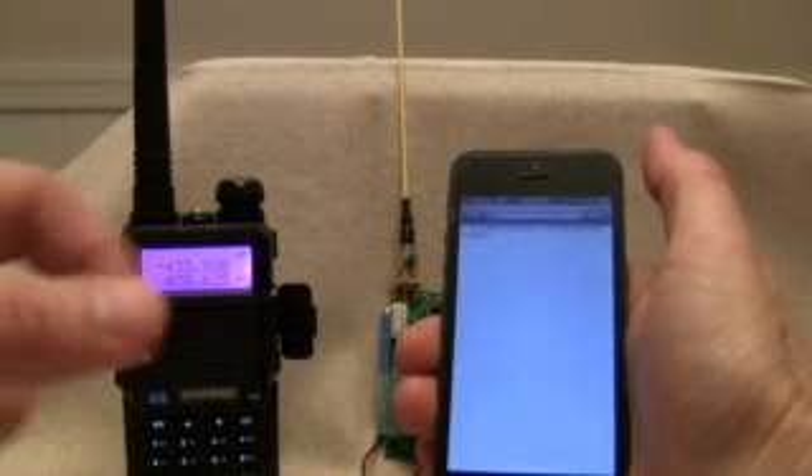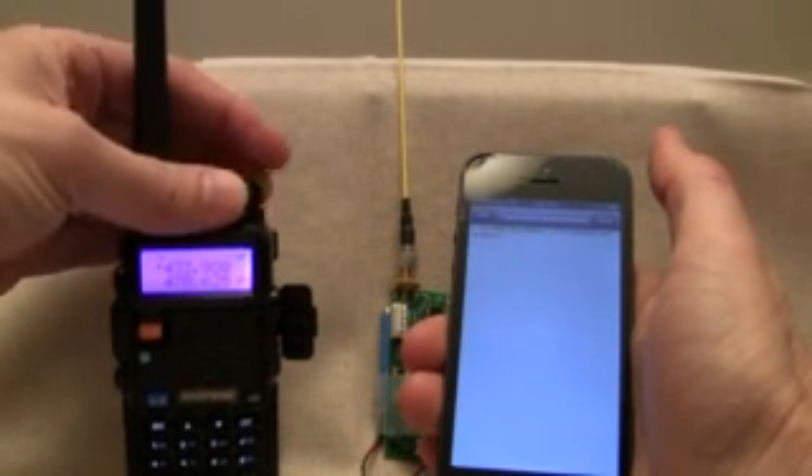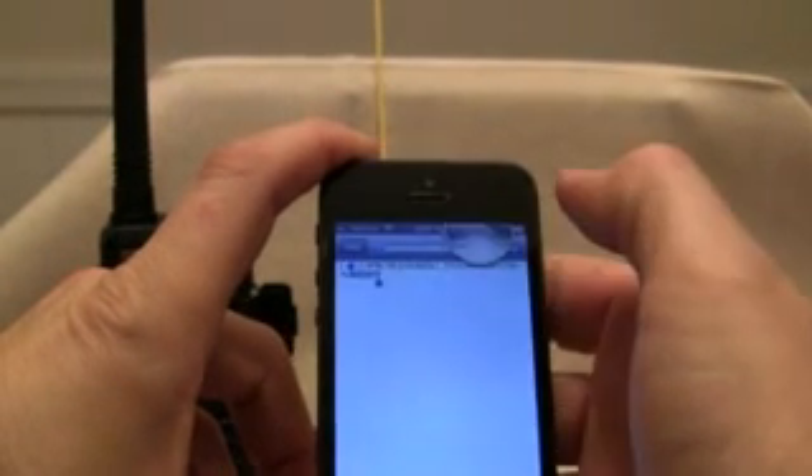And there we go — we've got a lock on that. Let's quiet that down for right now. You can see right there, it's hard to tell, but we've got some information here.